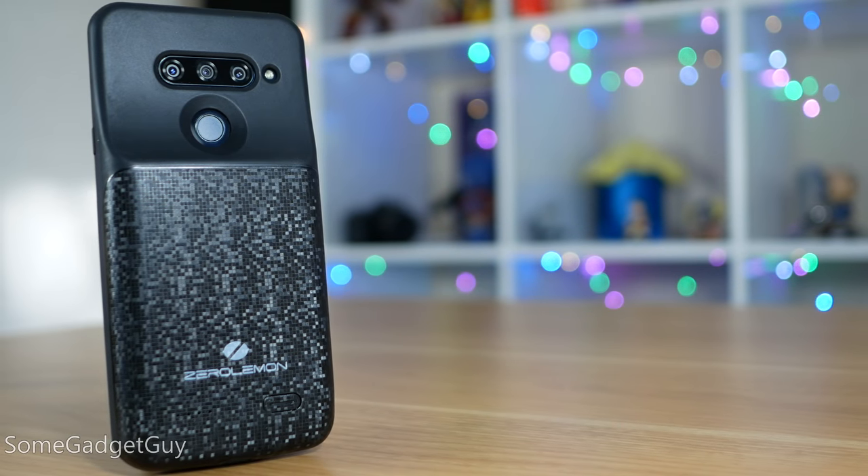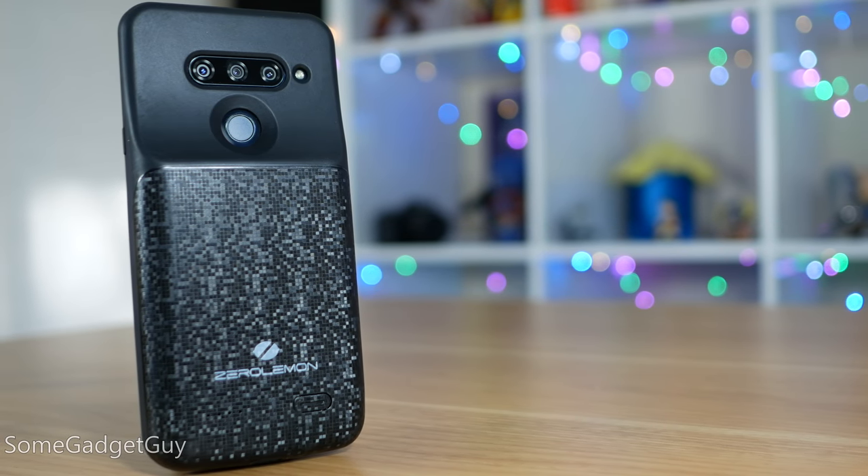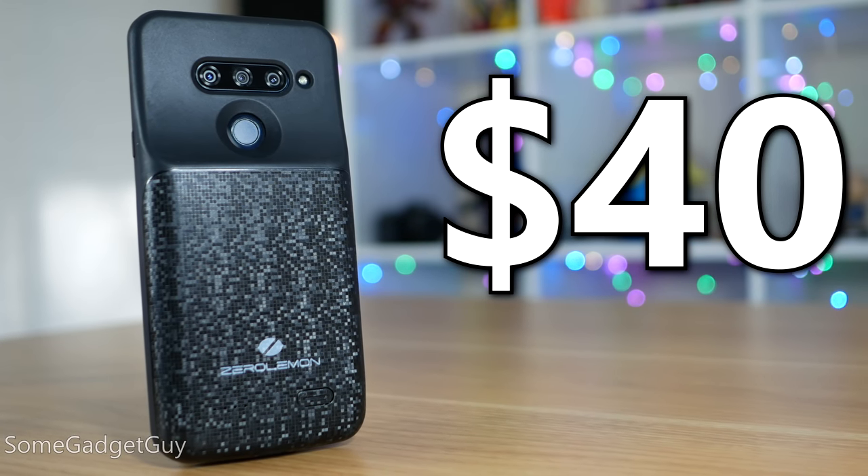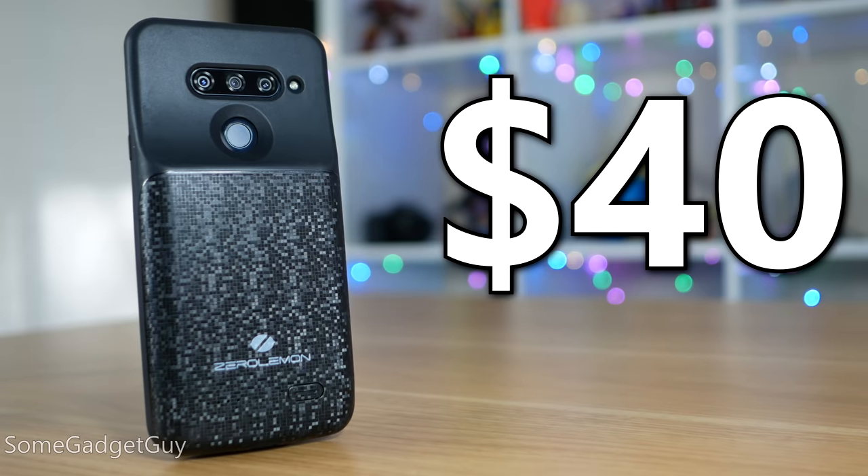Weighing those potential issues, this really would have helped when I was covering the show in Vegas. Retail price: 40 bucks to more than double your phone's runtime. Maybe not my full-time daily driver phone case, but a great option for those days when I know I'm going to be using my phone a lot.